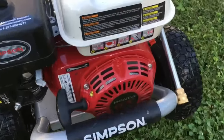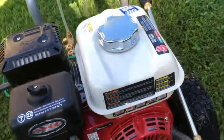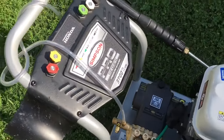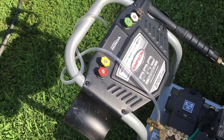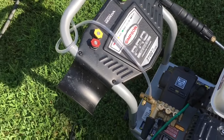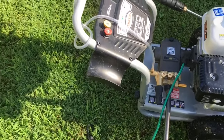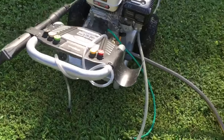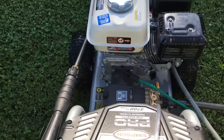Nice Honda GX200 engine. So this is like commercial grade. 3700 PSI is as much pressure as you need for most jobs. A lot of people just use 3100, but this is what I got because it had a higher quality pump than the homeowner variety.